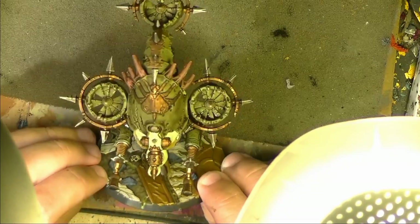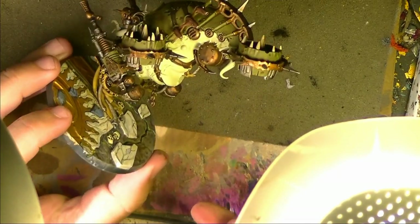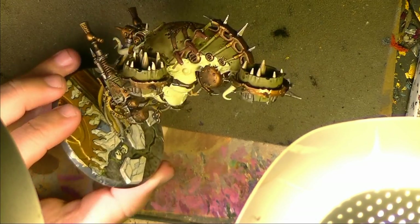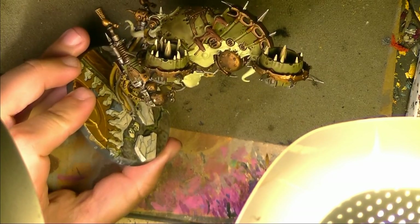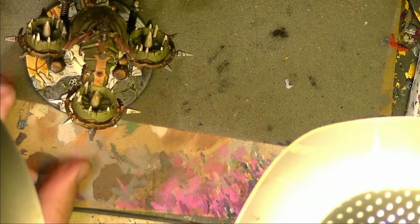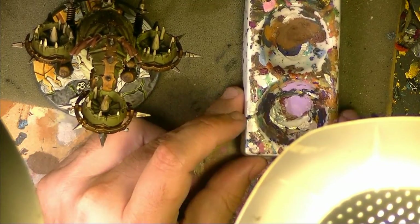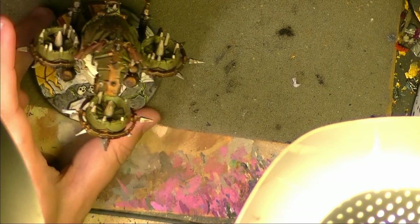This is how the miniature looks like now after the wash — it looks really good. The wash is still drying in some of the deepest parts but it's ready for the next step. The next step is a wash on the skin. I will do a purple wash — I prepared a very light purple, and it's more of a glaze. I use the color lilac and I really thin it down with a lot of thinner.